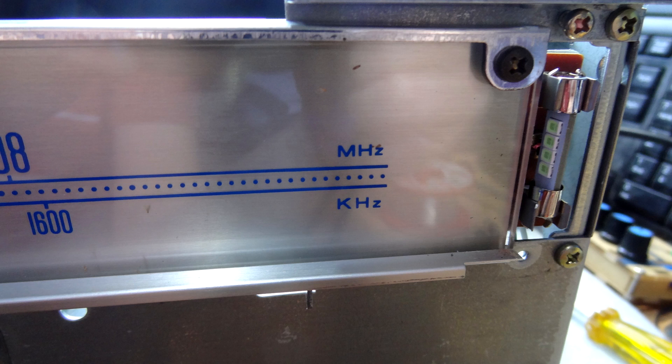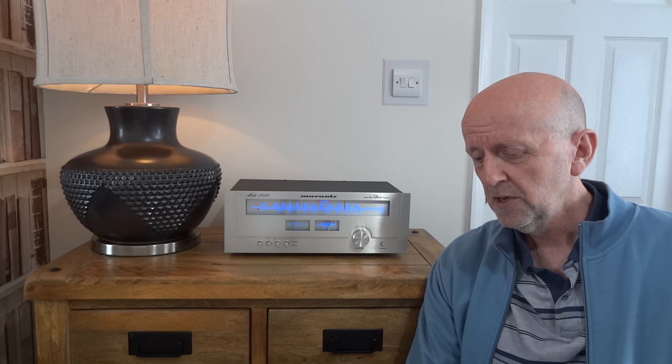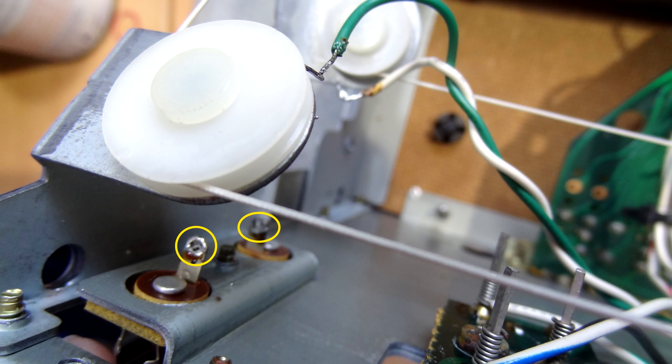There was some dirt underneath the plastic, in between the plastic and the metal backing, so while I had it apart I decided to clean that too. To do that, I had to unsolder these two wires on the left side. Be careful with the soldering iron though — you don't want to rub against the tuning gang's nylon cord, as it's quite thin and just touching it with the iron will probably melt it. So be very careful if you're going to do this yourself.